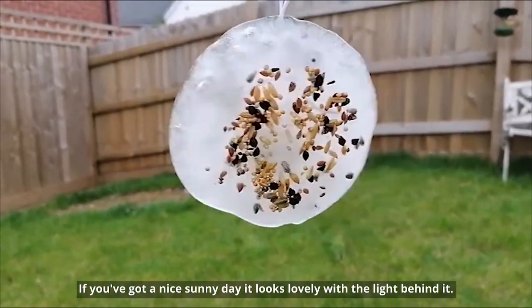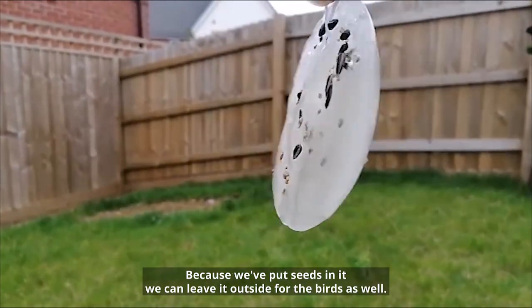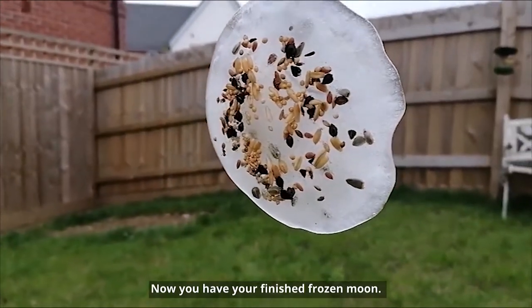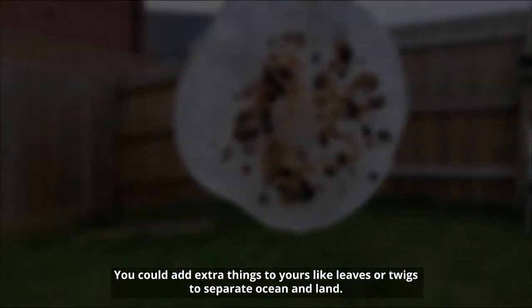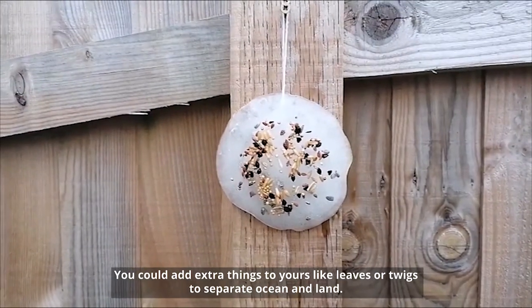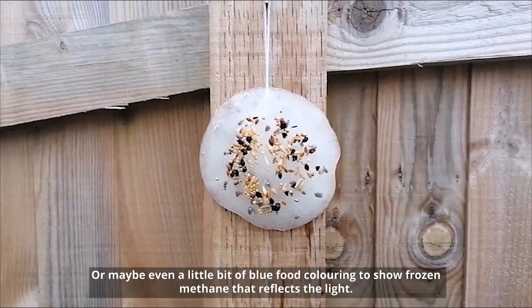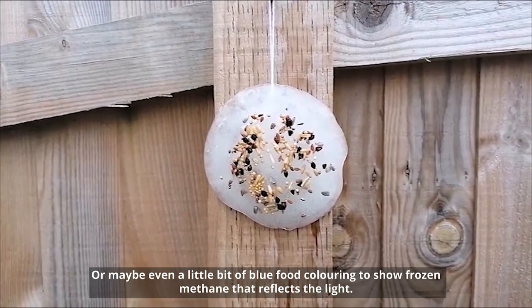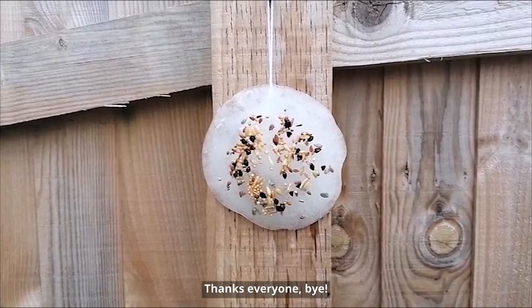If you've got a nice sunny day, it looks lovely with the light behind it. Because we've put seeds in it, we can leave it outside for the birds as well. Now you have your finished frozen moon — you can add extra things like leaves or twigs to separate ocean and land, or maybe even a little bit of blue food colouring to show frozen methane that reflects the light. Whatever you choose, we'd love to see your pictures. Thanks everyone, bye-bye!